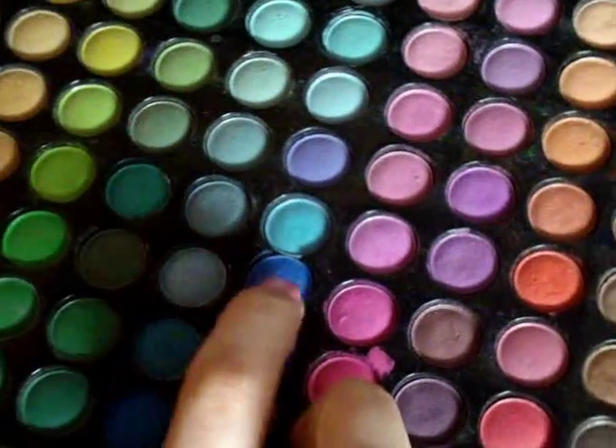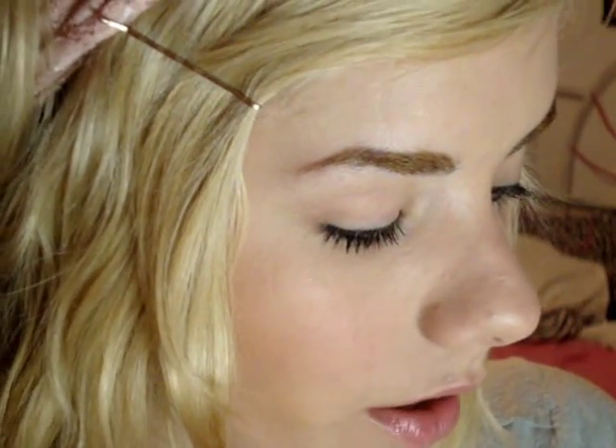I'm using my EcoTools smudge brush — it's a really small brush. I'm using this color blue right here from the 88 Coastal Scents matte palette. Dampen your brush; you can use a mixing medium or you can just use water. Oh, I almost forgot the most important thing: you need to use some eyeshadow primer. So I'm just going to apply some eyeshadow primer to both of my eyes.